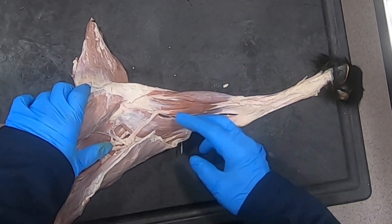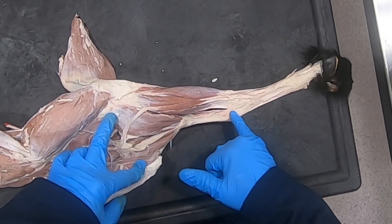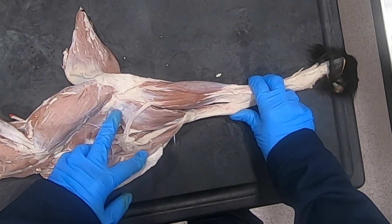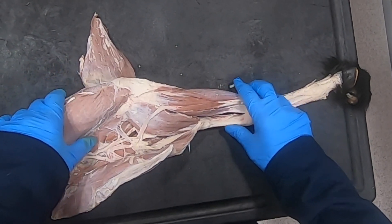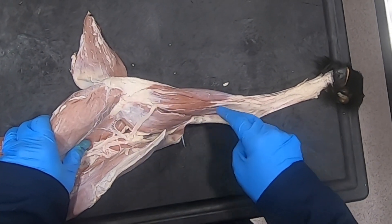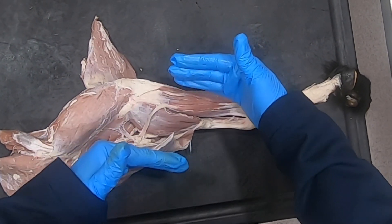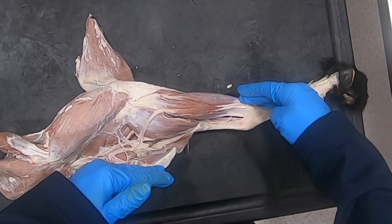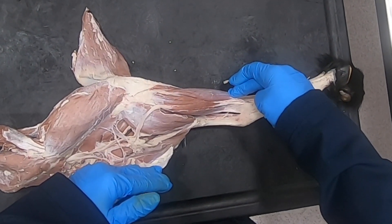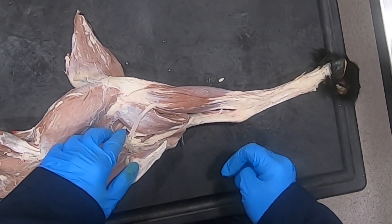Now, some muscles such as the gastrocnemius — its primary action is down here to extend the tarsus — but you can see how it may also act as it crosses the stifle to flex the stifle. It's not going to do both jobs at the same time, because one is going to counter the other because of this reciprocal apparatus, especially in the horse, whose peroneus tertius is totally fibrous and has much more of a fibrous component in the superficial digital flexor.